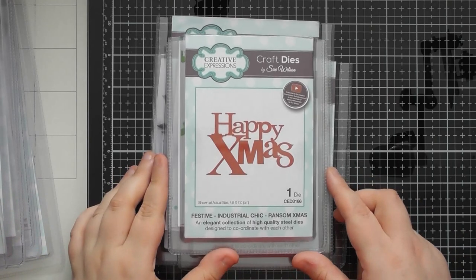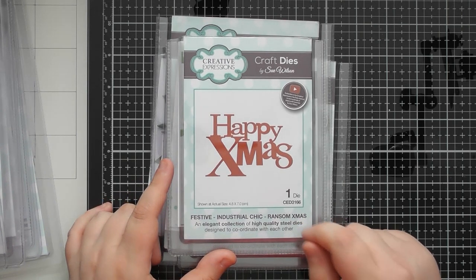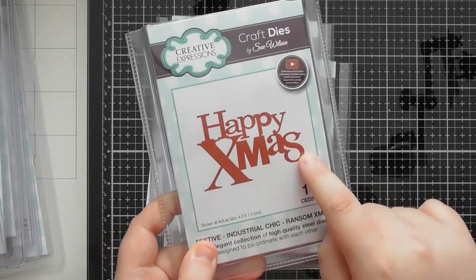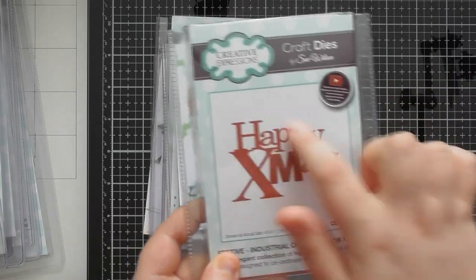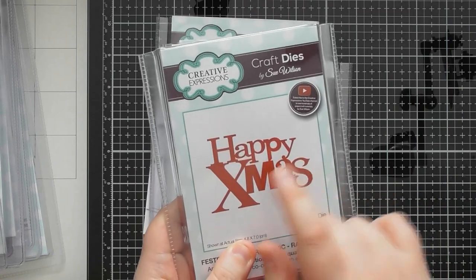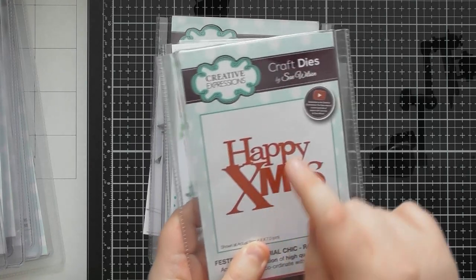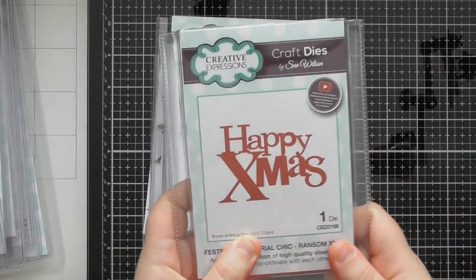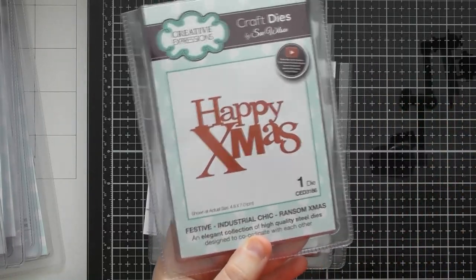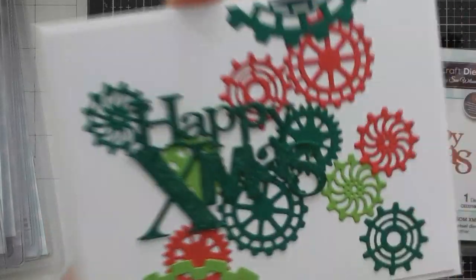The first one I'll show you is the Ransom Xmas sentiment. This must have been the same year that Sue did a few other ransom sentiments — I'm sure I have 'Happy Birthday' in my stash as well. It's like mixing and matching all sorts of different fonts together in all sorts of different sizes. I really love the look of these, and this 'Happy Xmas' is really lovely.